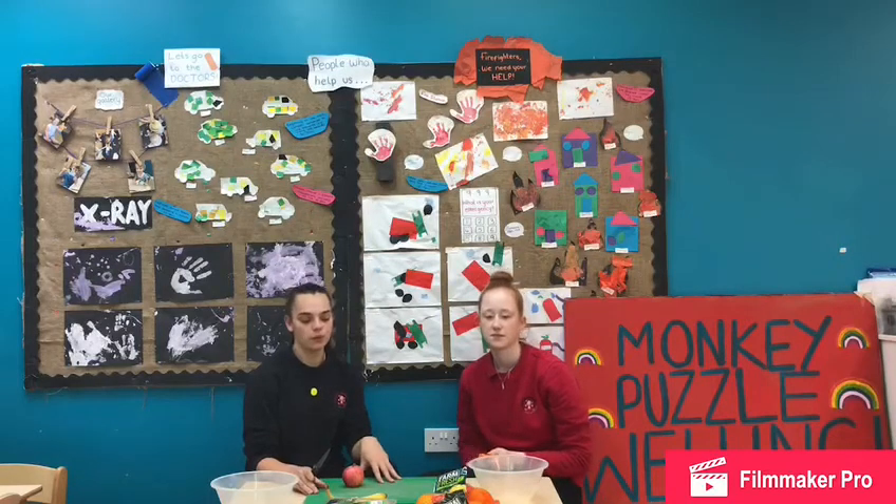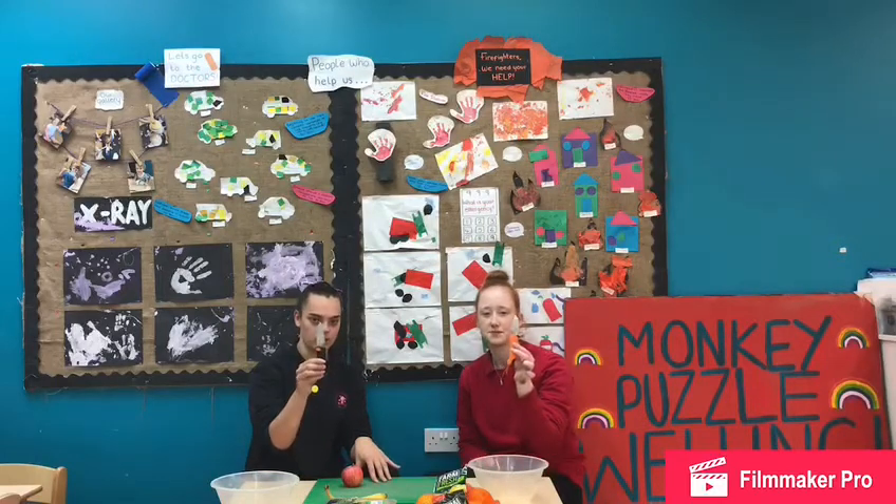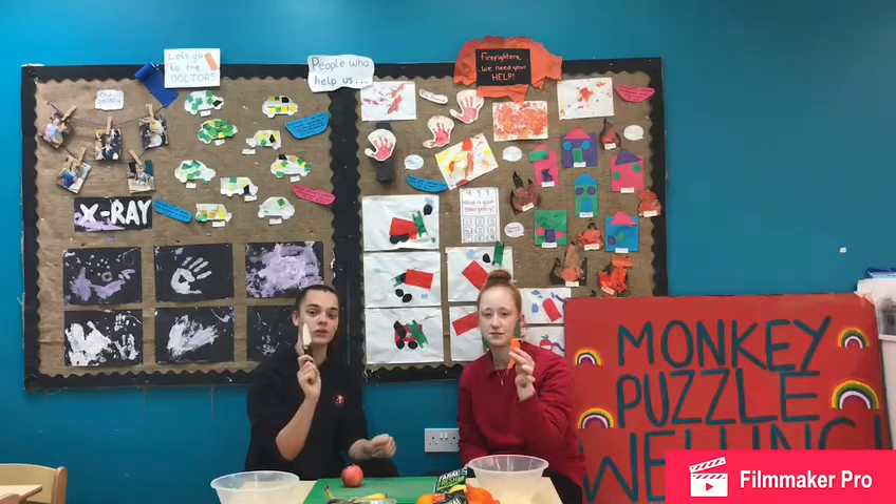We have a green chopping board. A green chopping board is what we use for our fruits and vegetables. We have different colour chopping boards in the kitchen for different types of foods. And we also have our safety knives as well, which you need to be very careful with because they are sharp.